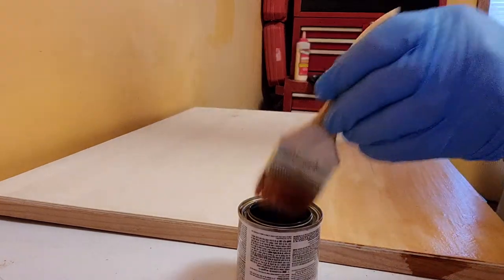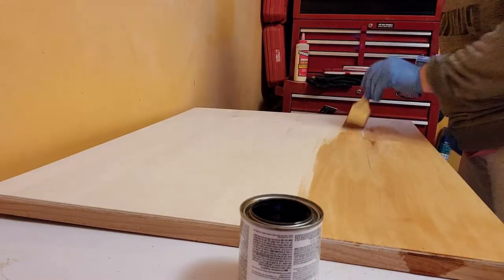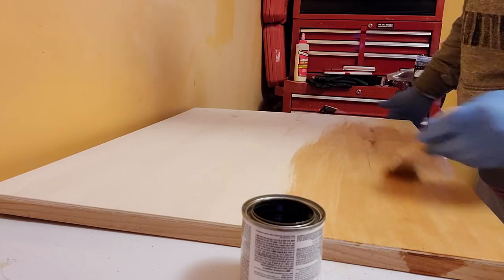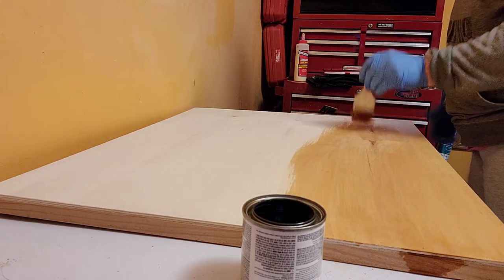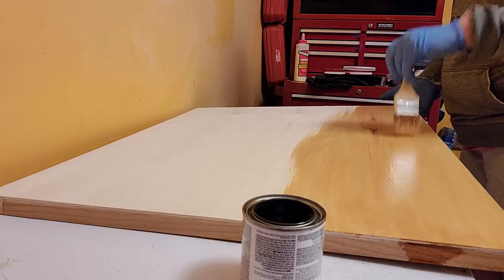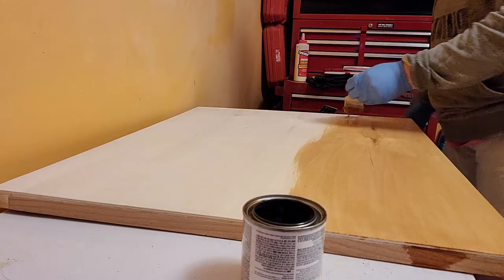I really like it — it's a very subtle stain and it should bring out the grain in the wood really nicely without being too heavy. I don't like stains that really overtake the natural color of the wood. I want to make sure I put a good first coat on because I'll probably need more than one coat. My mom's putting this on her stove and she'll likely set things on it — and since it's a pine product, which is really soft, we want it coated well.